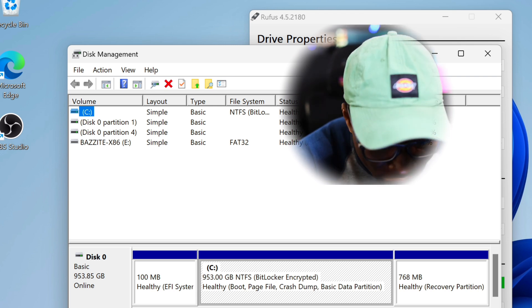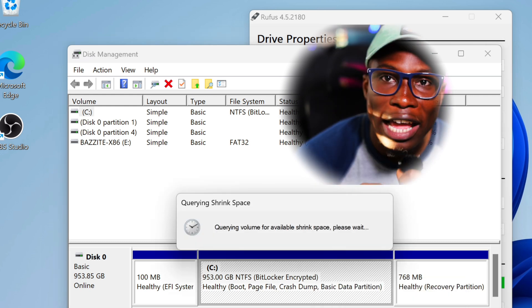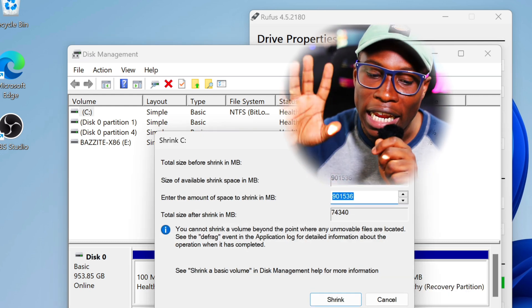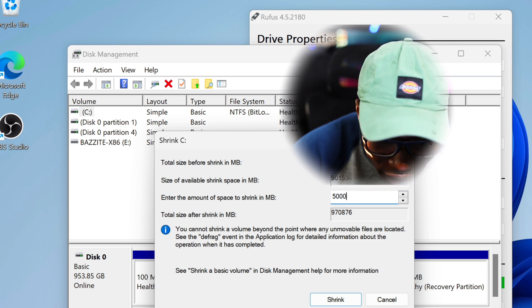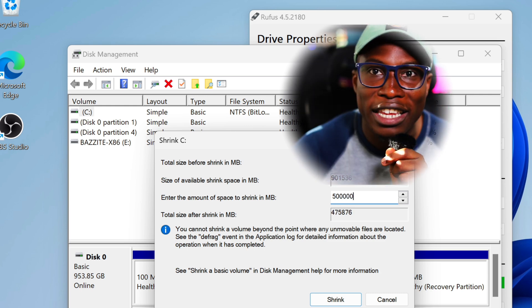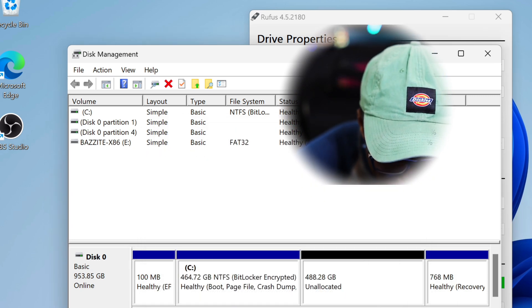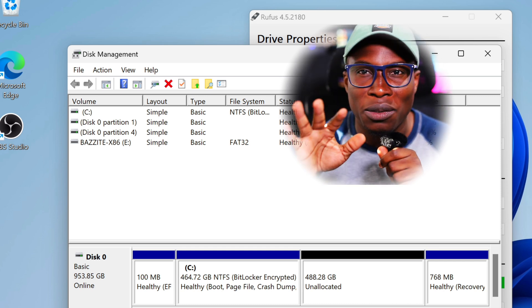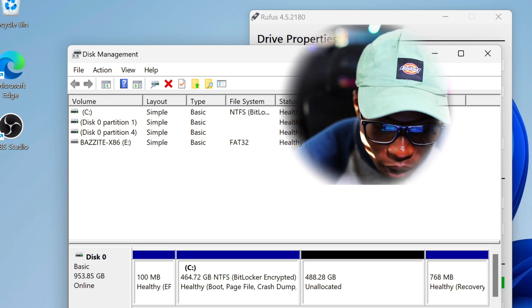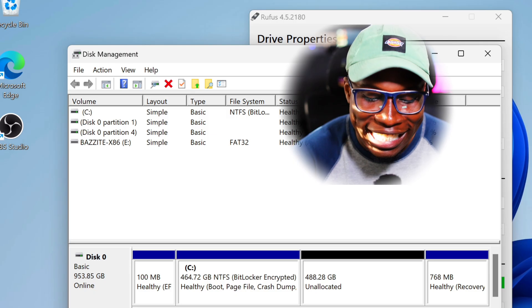Once you're here, find your drive — I see my C drive, disk zero. Right-click it and click 'shrink volume'. This lets me shrink the volume to give Bazzite enough space. In the shrink volume dialog, I want to give it 500, so I type 500000 to match the number. Press enter and if done correctly you should now have a 500 gig partition. It shows 488, which makes sense because Windows does some weird numbering — but you want to see unallocated space on disk zero.